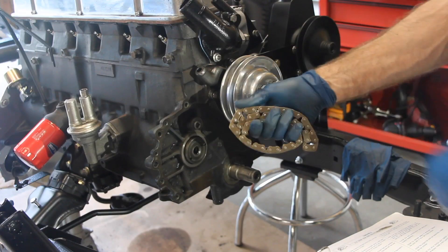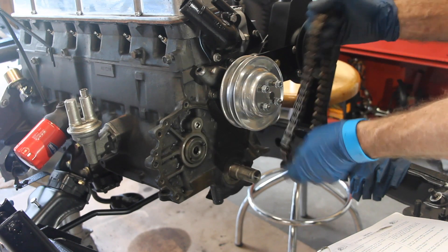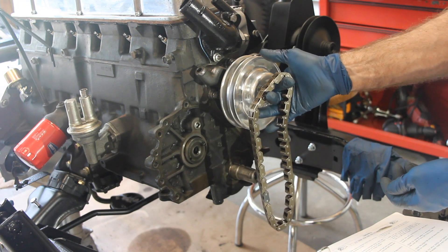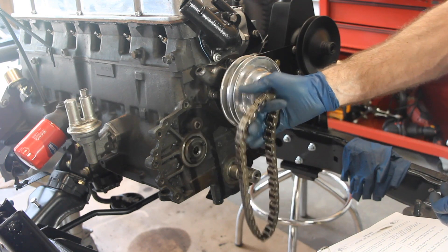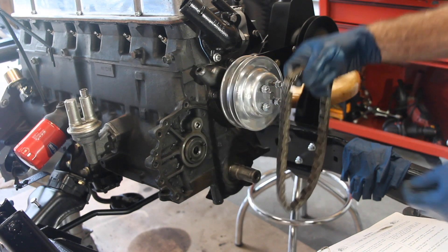According to the manual, this is the new timing chain that I got. It's got a lot more connections on it as far as these actual bands. It's only supposed to have 48 pins to it, so make sure you check that before you actually stick it on there, because otherwise you're going to be defeating the purpose of all this.